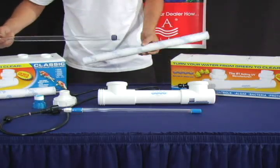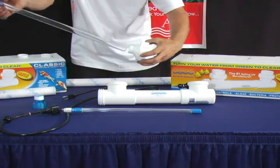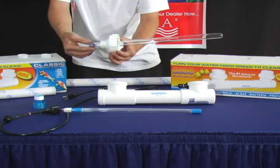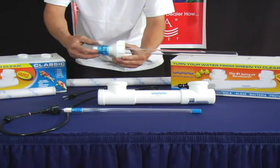Take out your new quartz sleeve, slide the Easy Twist cap back onto the quartz sleeve, and reattach your quartz cap.